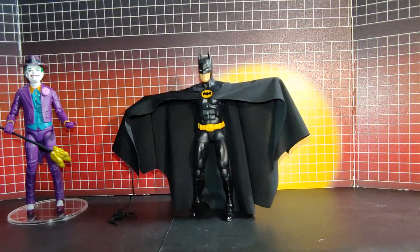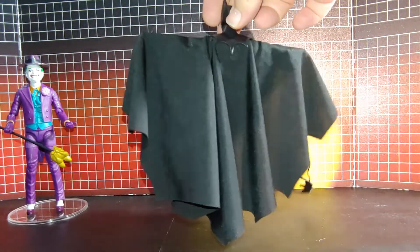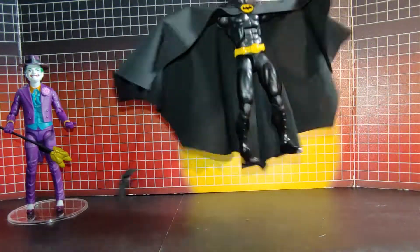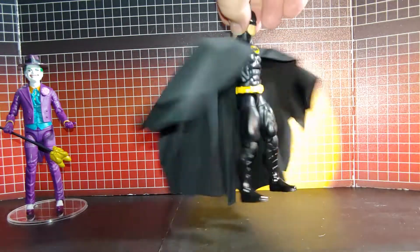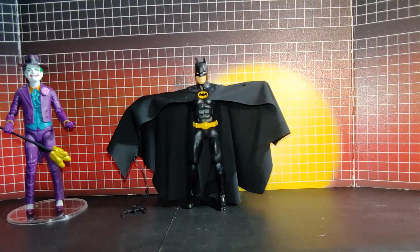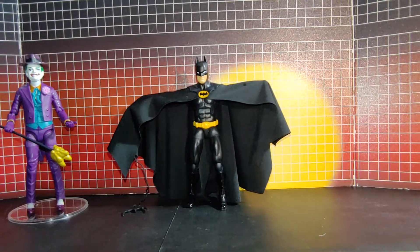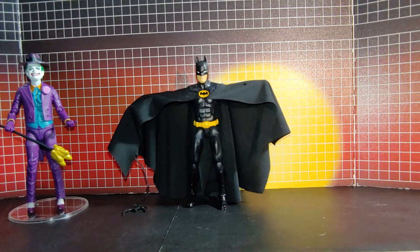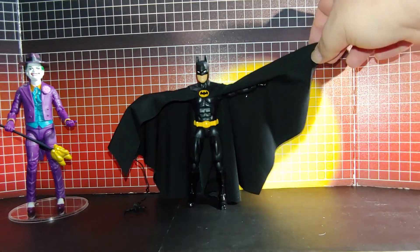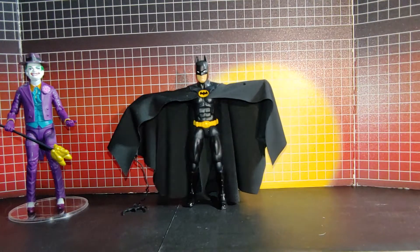You can see that looks great now. You can even turn around this way and it looks good. I got this cape off eBay and I'll put a link in the description below for where you can get it. The seller also had variations — one with wires that would make it go out, but I like this one better. Also had a leather version but I like this one better.